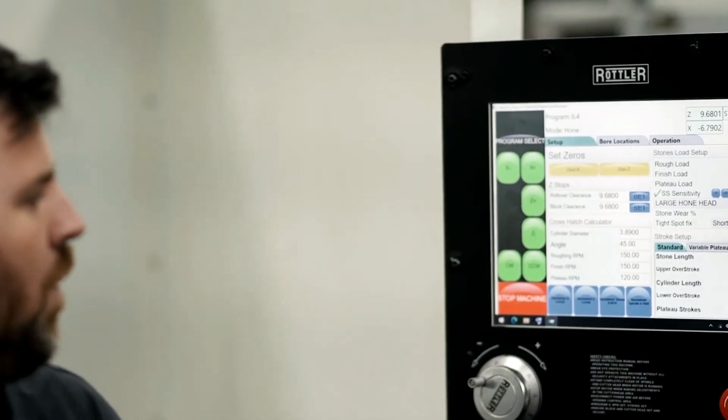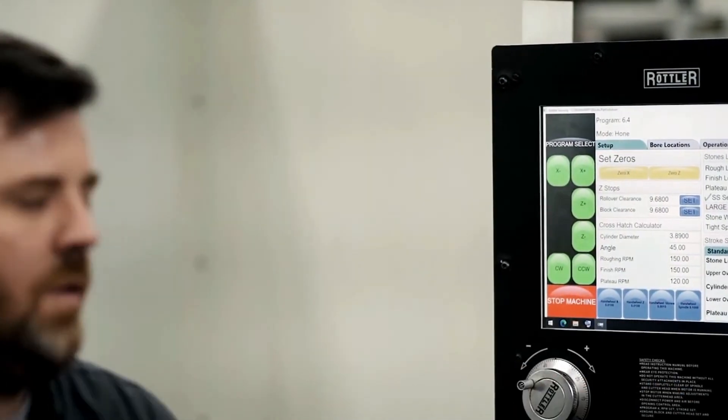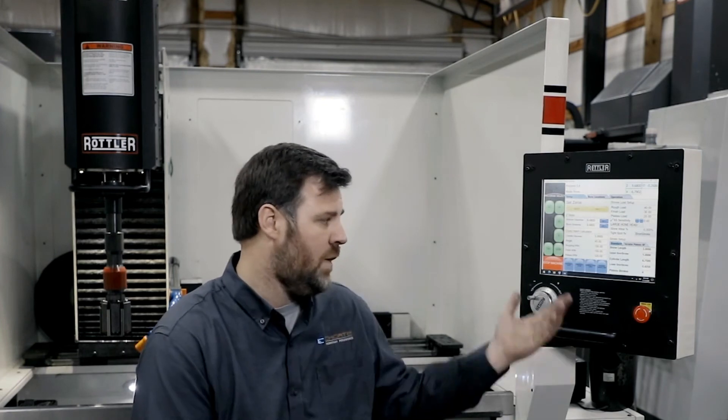Every cylinder is a little different, every engine is a little different. Once you dial that in and it's programmed, it's saved and you can repeat it each time. If we weren't able to do this, we'd end up with a tighter cylinder at the top versus the bottom, and then the rings would contract each time it's stroked. We can program whatever engines we're running, save our data, and the next time we do the same block, we can make it repeatable over and over again. Whether you have one operator today or a different operator tomorrow, the program's saved and we can have the same outcome every time.